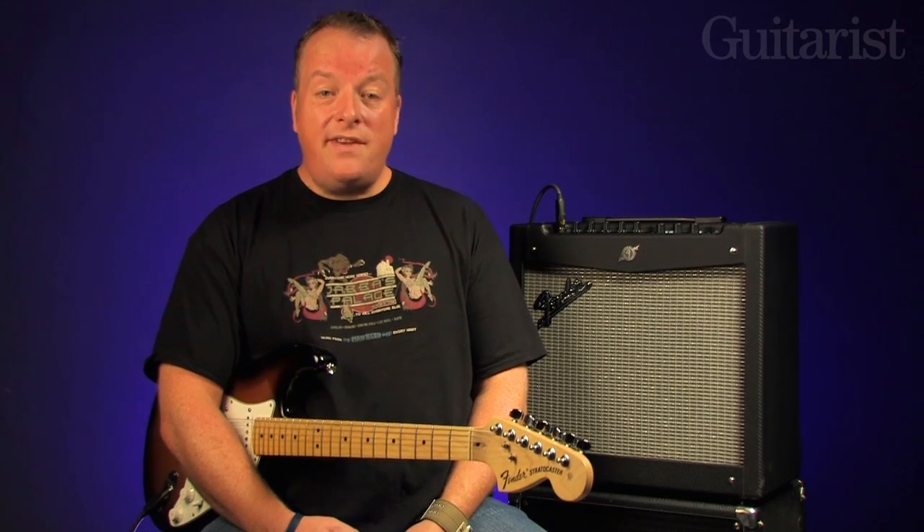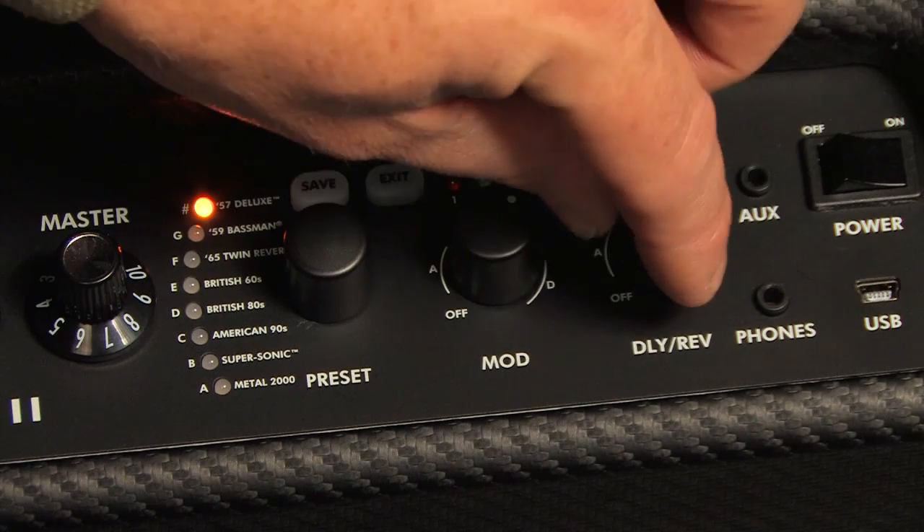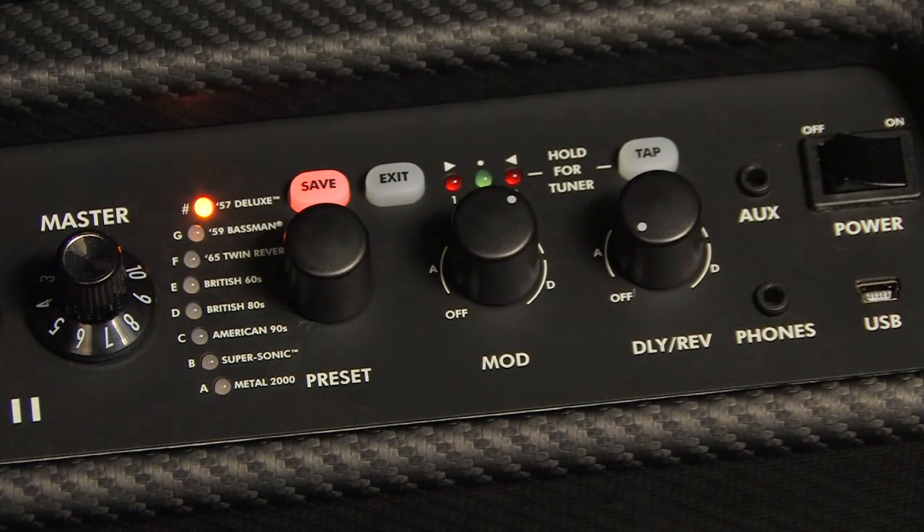So let's construct a few sounds. Let's begin with the 57 Deluxe model. Access its amber bank by rotating the preset pot, and totally dry, it sounds like this.